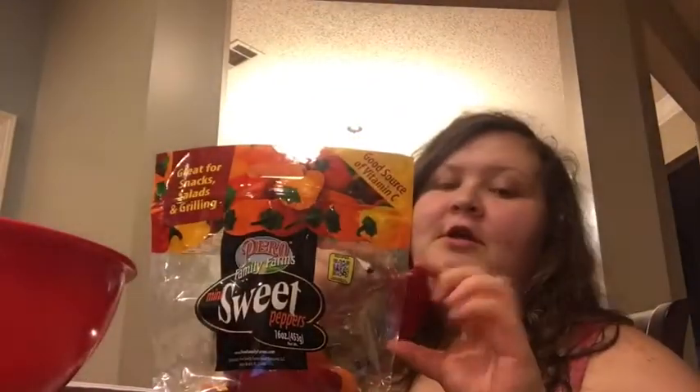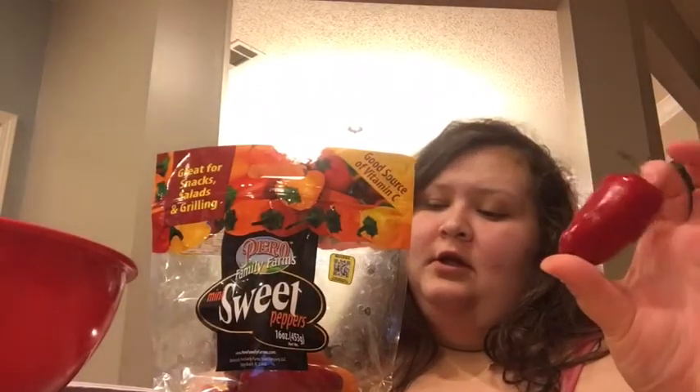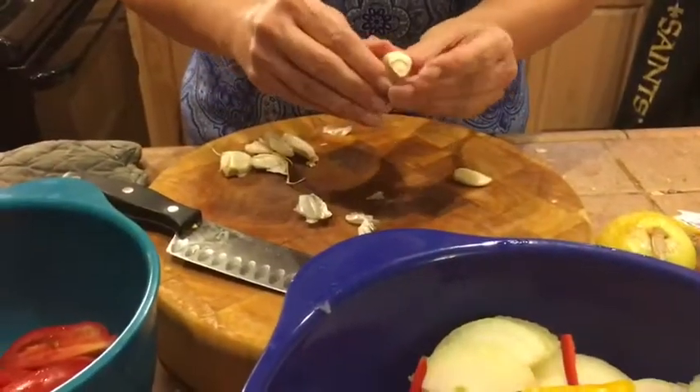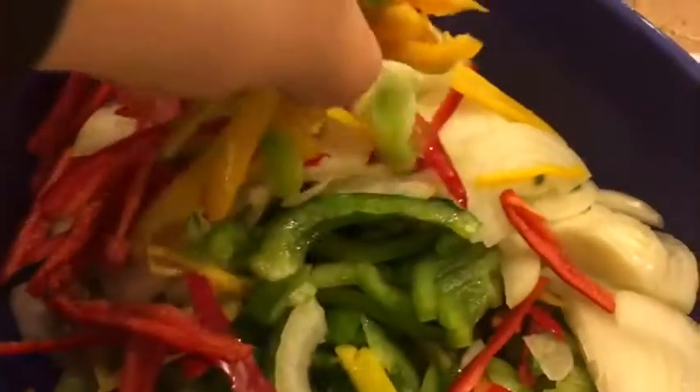I am chopping up peppers for our fajitas. These are sweet mini peppers — they're so cute. They have red, orange, yellow, and green. They're sweet, not hot. I'm chopping those up. We've got some bell pepper and onion. Something we didn't show being chopped was the green bell pepper — it's in there. I'm chopping the other peppers, she chopped the onion, and we also sliced the tomatoes into wedges. Jan is chopping some garlic for the fajitas too.